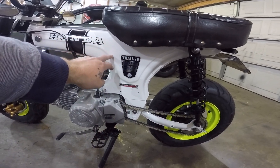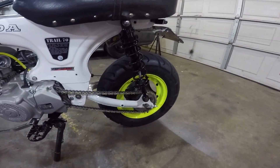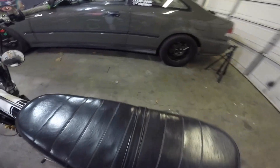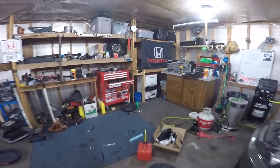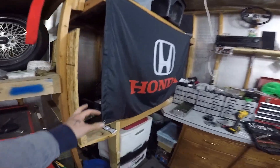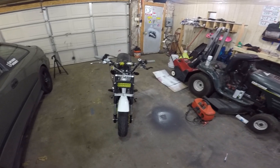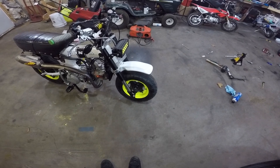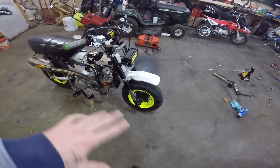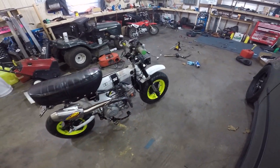Frame's powder coated — just got that done this winter. Swing arm's powder coated, wheels are powder coated, and the brake lever is powder coated black. I also had a second set of wheels powder coated the same white. I was gonna use those and put some ice tires on it for the lake this winter but never got around to it. I ended up liking these ones better, so the white set will be the backup wheels.